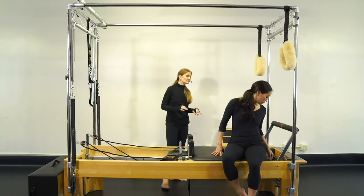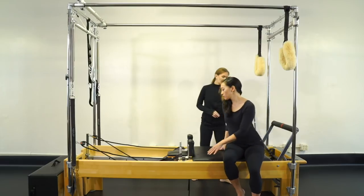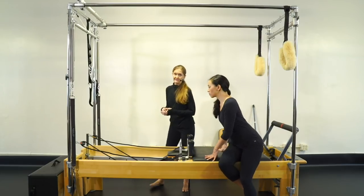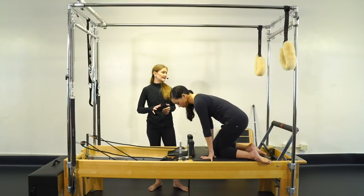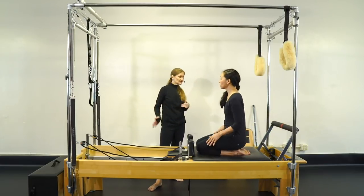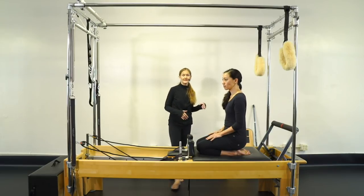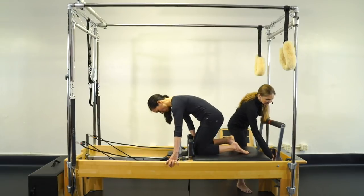We're going to do just quarter spring today and then we'll take the rest off. You can do quarter spring, half spring, three-quarter spring, one spring — whatever your body needs. But if it's lower, just know that the carriage is more fluid and so you have to balance on that a little bit more. And I'm going to take the foot bar down for us.